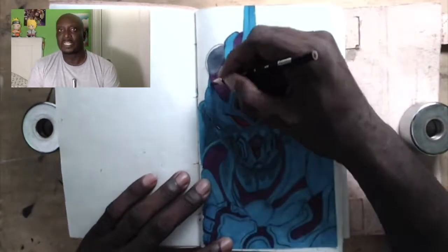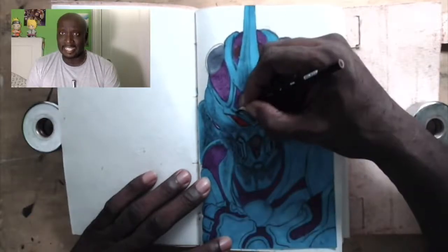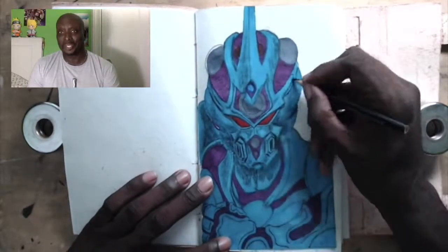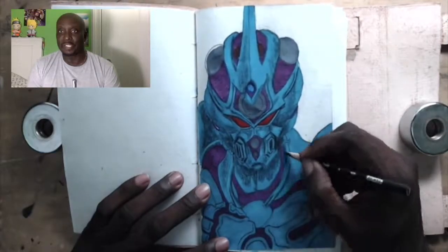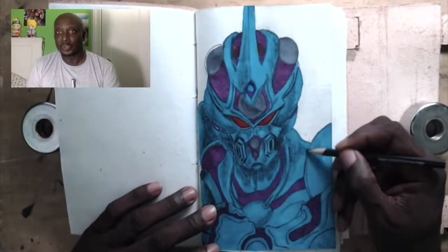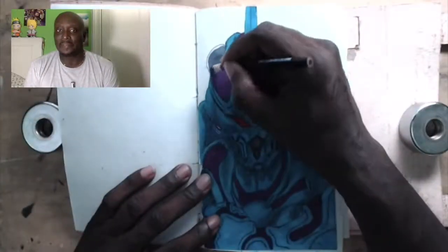Now I'm going in to put in the shadows to make the drawing a little bit more three-dimensional. The thing about this book is it's not made for drawing by any scale of the imagination — it's basically just a journal. But I just thought it would be a good idea to have a whole bunch of drawings in it because it's a really cool-looking book.